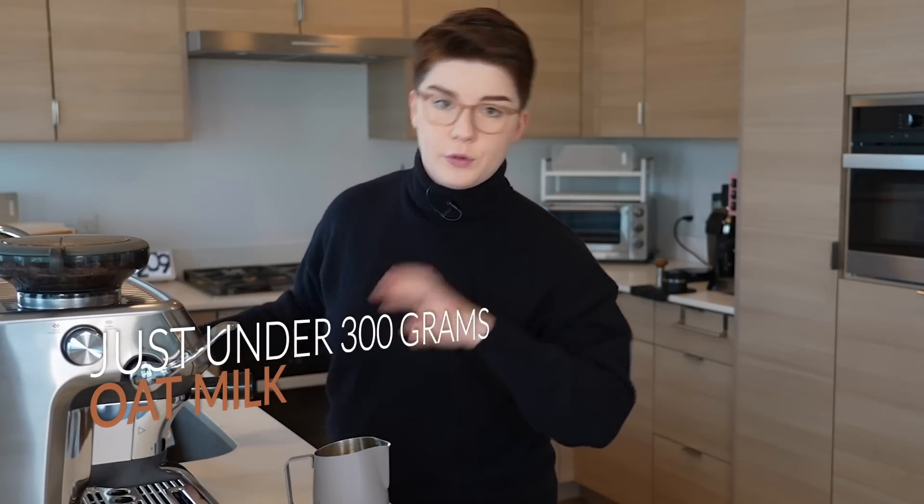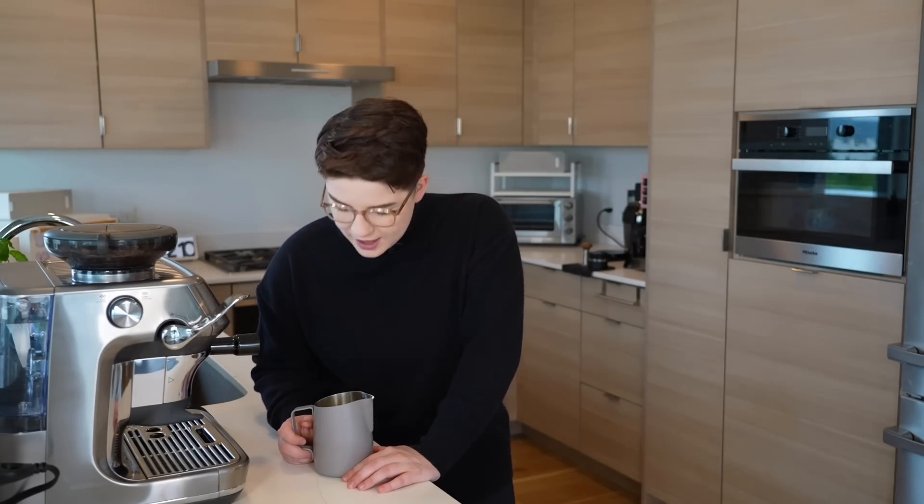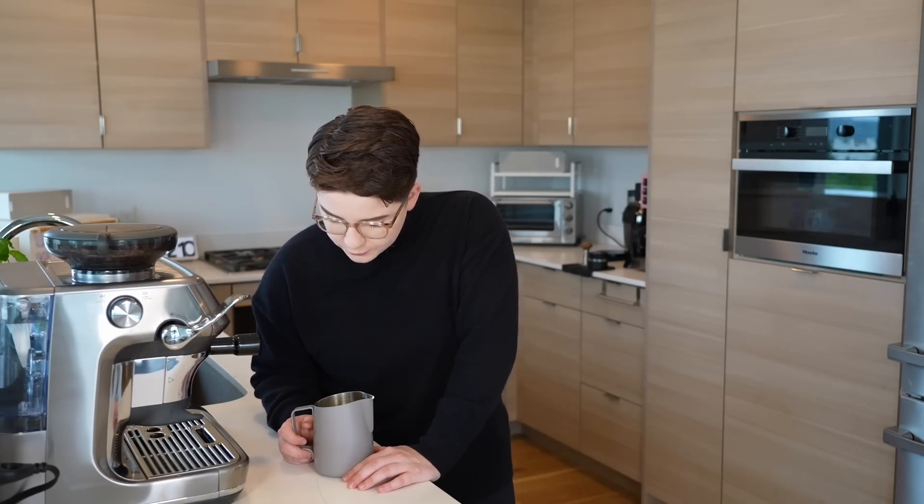We have just under 300 grams of barista series oat milk. I'll say off the bat, it doesn't look terribly appetizing — we have olive oil just kind of floating at the top. I'm curious if when steaming, this will emulsify together. I brought a clear glass so we can see if any separation happens.